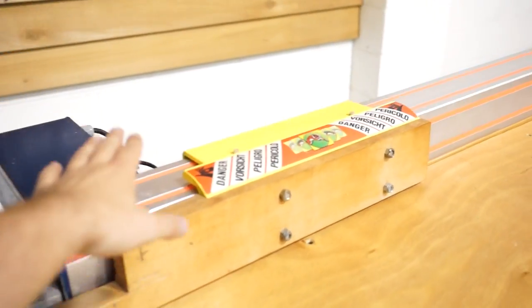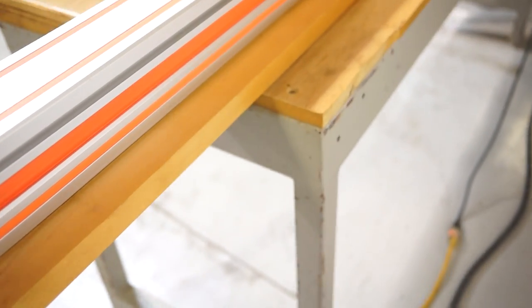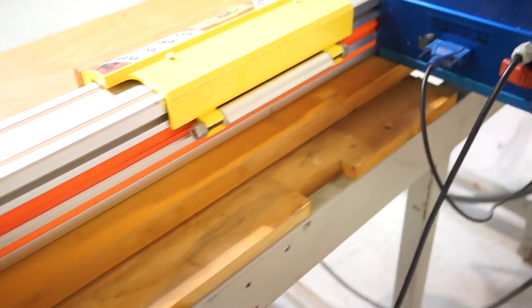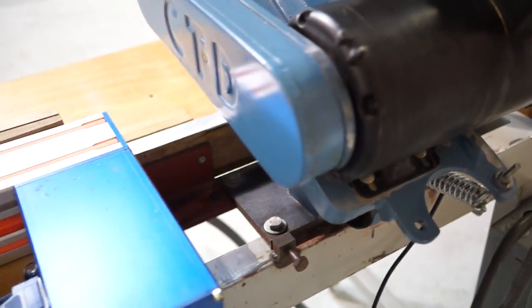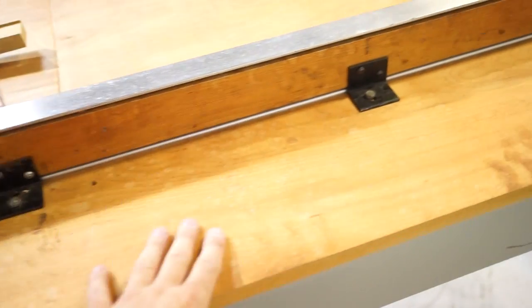We did replace the belt in this Tiger Stop, so that is a $550 value. You do have 8 feet on the outfeed side.